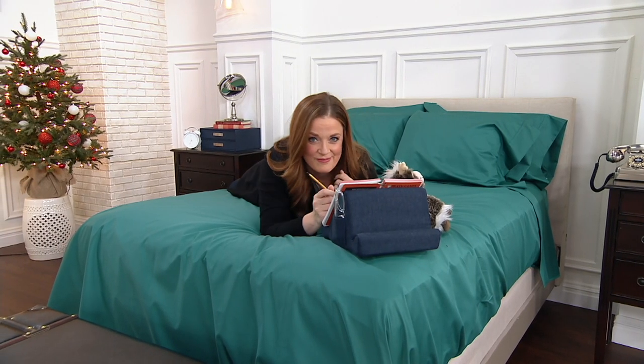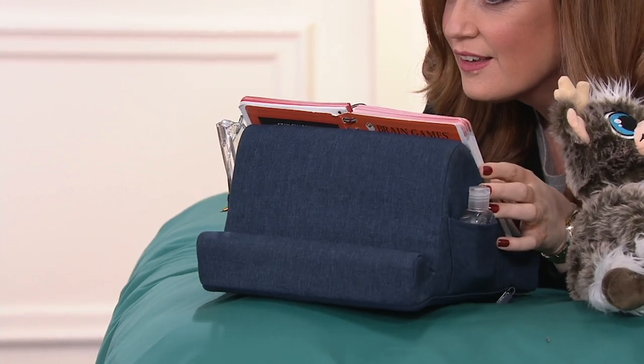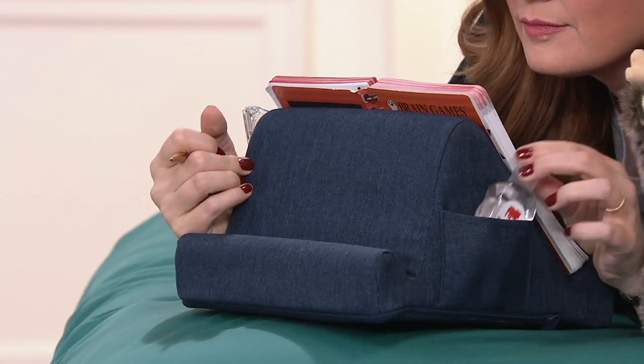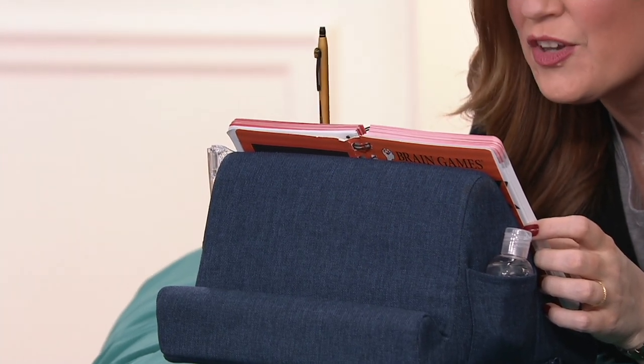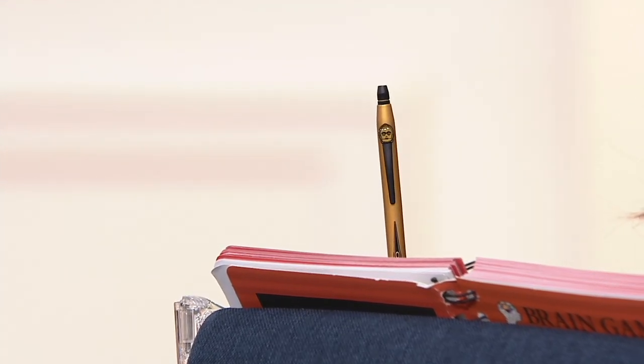So many times for the holiday season you default to a gift card, but they use it once and it's forgotten by mid-January. The Duo is something they'll use every single day — every time they use their tablet — whether at the kitchen counter, binge-watching shows, or in any room. Our model Mary DeAngelis is demonstrating it with brain games, her sanitizer, glasses, and Craig's C3PO Cross gel ink pen.